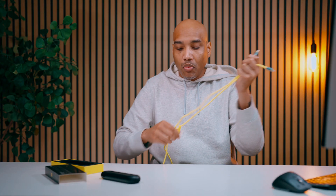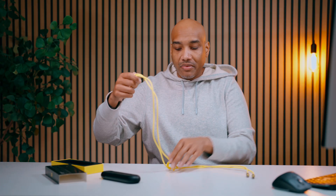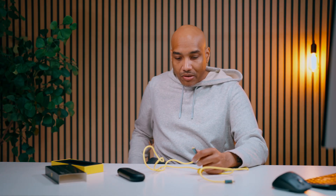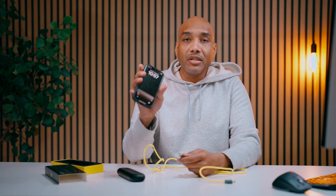The cable folds up well with the wire tie, though you probably don't need the wire tie if you're putting it inside the case. It folds up nicely — no problem there. Plugging my phone in right here, no problem whatsoever. I can plug my phone in and charge it.